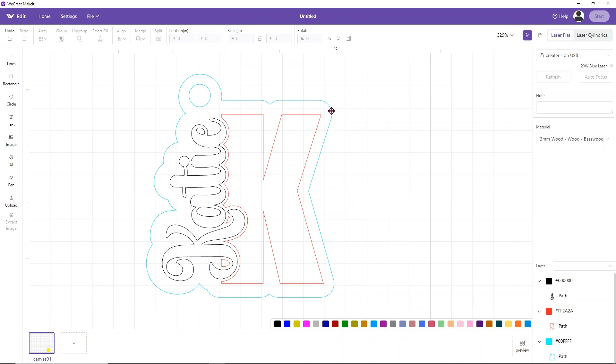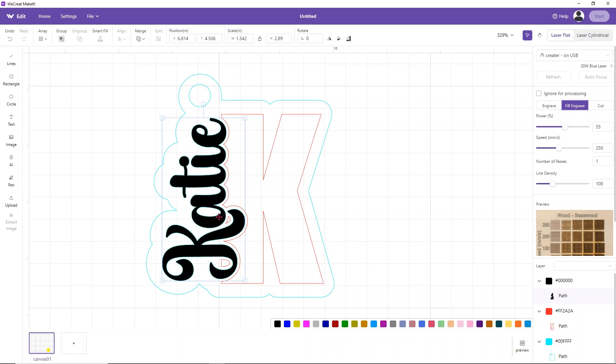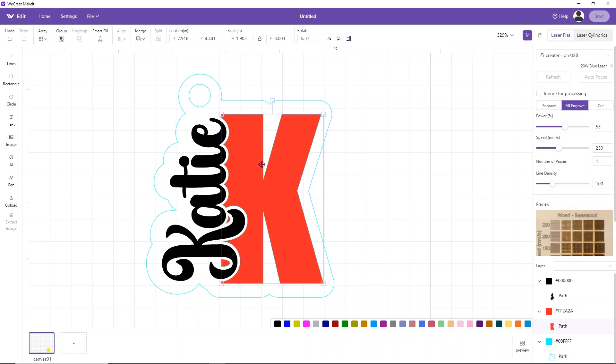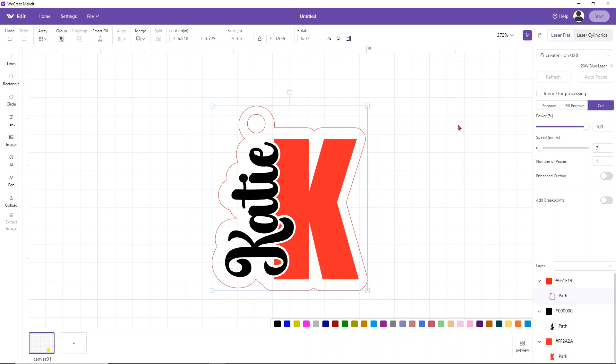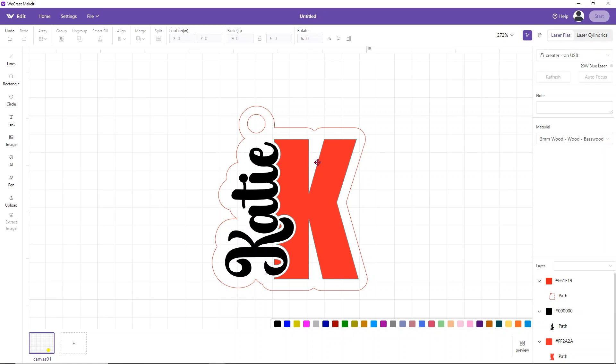We have three colors: teal, red, and black — each layer is a different function. I want to engrave both the K and the Katie. Select the black layer and choose Fill Engrave — it fills in completely. Select the K layer and choose Fill Engrave — it turns fully red. Then select the blue layer and set it to Cut. Now I need to plug in the laser, put in the wood, and get ready. I'll show you exactly how to set it up once the wood is focused and ready.